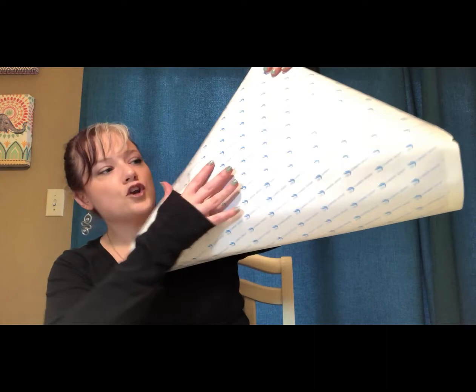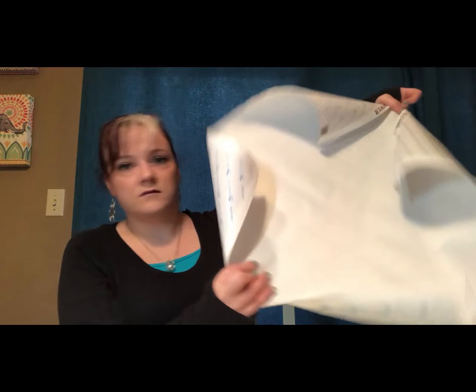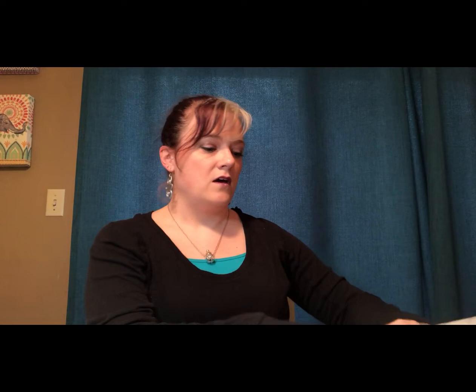Honestly, I would rather pay the extra ten dollars or however much it is and get them from paintwithdiamonds.com. I got two from there — they came in the same box, which is fine. They arrived with no bubbles, completely flat. I'm not even going to have to put books on these. You can see the reflection of the light on it — no bubbles at all, no problem whatsoever. There's the back — of course it's rolled up a little bit, but no problem. Same with the second one in the same box — no creases, no parts where the paper had been torn, none of that.